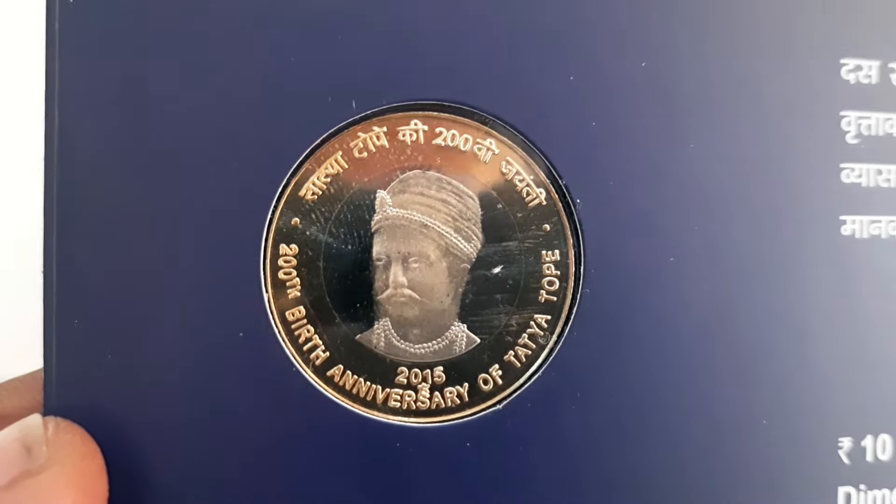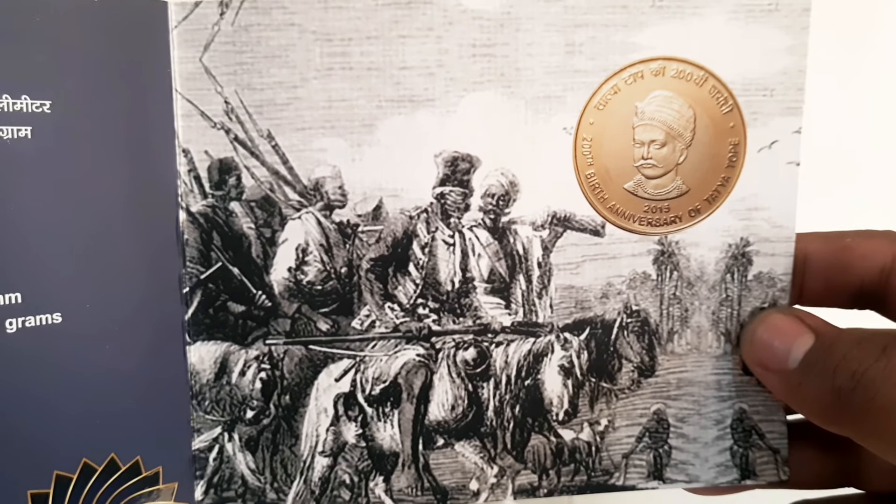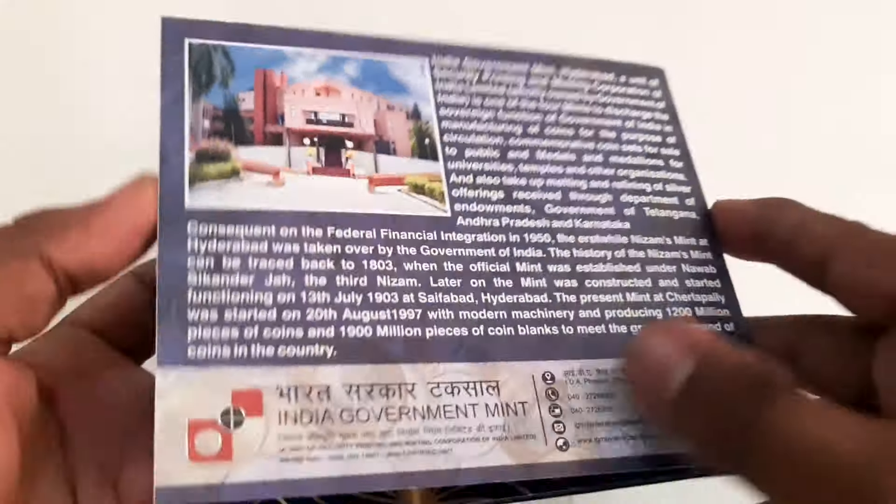The commemorative coin in UNC set was issued at 381 rupees by the Hyderabad Mint. However, the current market price for this coin set is around 2300 rupees and it isn't easily available in the market.